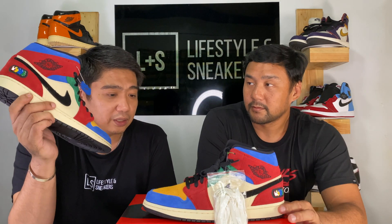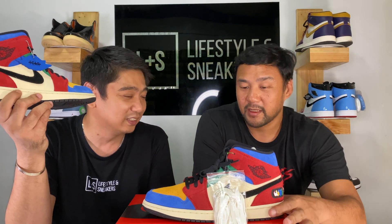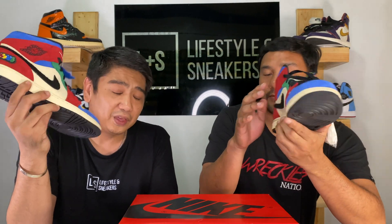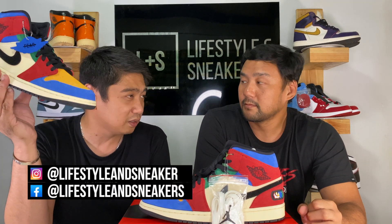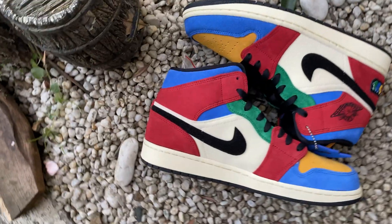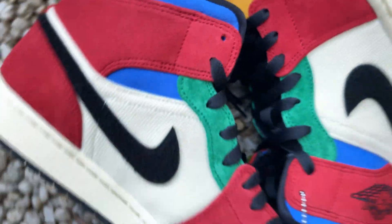One thing I noticed — and I don't know if this is a negative — is that since it's a colored suede material, it will definitely bleed when it gets wet or touches something. Similar to what happened with my Sakais, which have similar color blocking in yellow, blue, and red — the color actually bleeds out. So that's gonna be a potential problem with this type of quality material. I hope not, but that is my only concern about these sneakers.